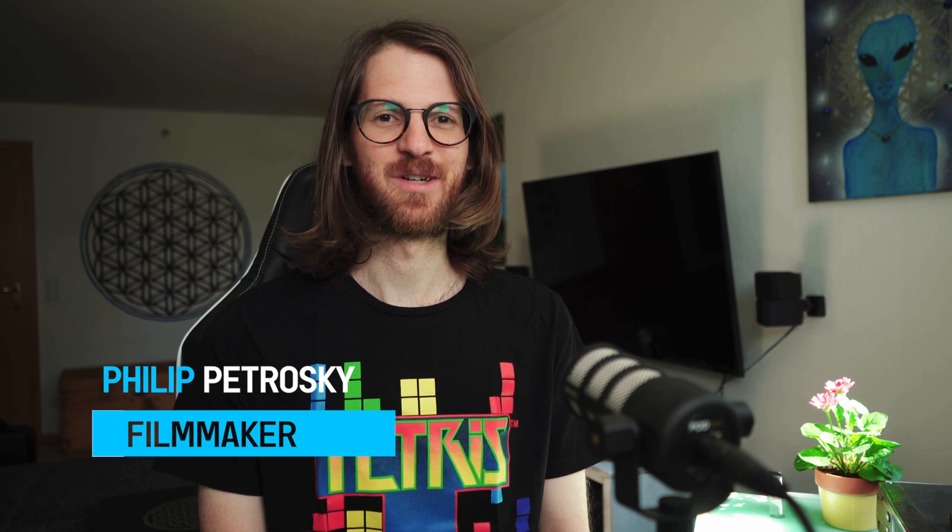Hello beautiful souls! Welcome back! I hope you're all having a great day. I am, because today we will learn something really cool. I will show you how to use the Atomos Ninja V to record VHS tapes.